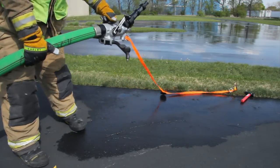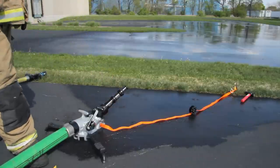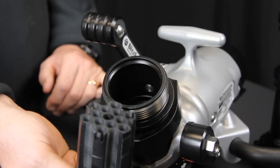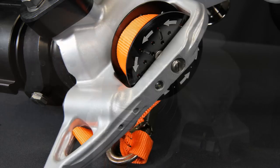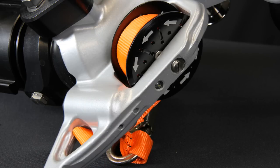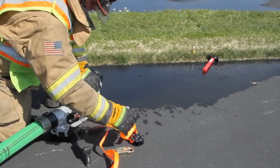The locking mechanism allows simple advancement or repositioning of the unit while the line remains charged. An integral stream shaper is standard and can be easily removed for maintenance. An exclusive high-strength integrated tie-down strap is provided for easy attachment and improved stability.